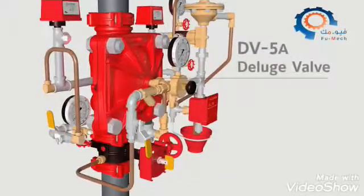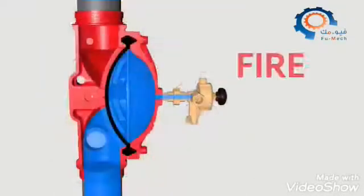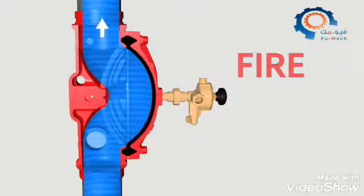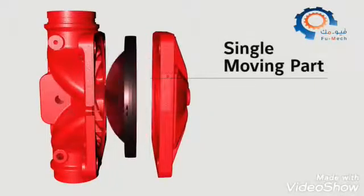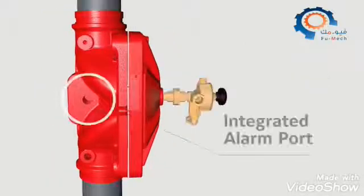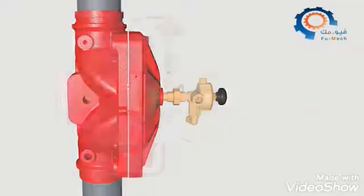The heart of the system is the DV-5A deluge valve. When a fire is detected, the system opens the deluge valve, allowing water to travel to the automatic sprinklers to suppress the fire. The DV-5A's single moving part simplifies maintenance and provides dependable performance. The integrated alarm port provides a compact design — no additional check valve on top of the valve is needed.